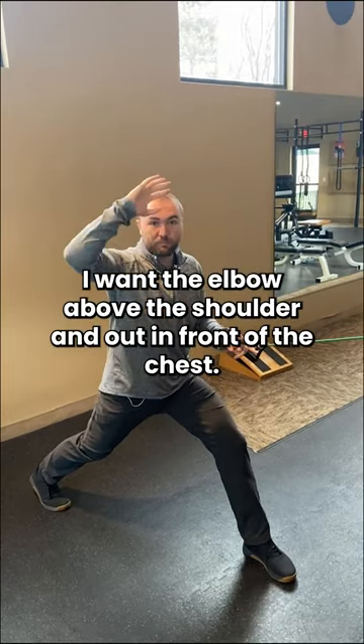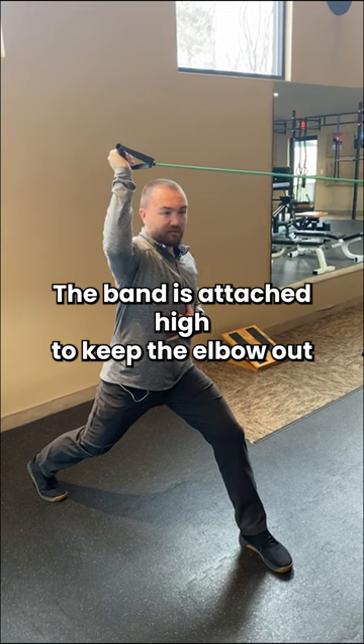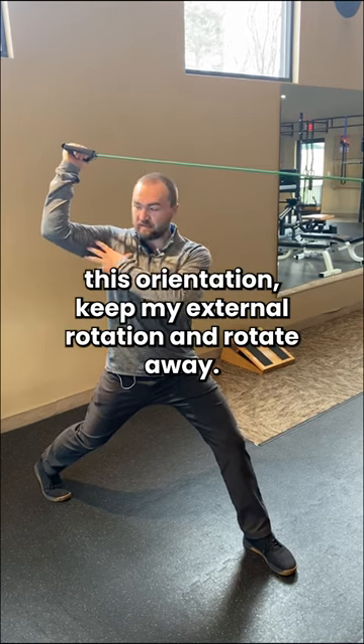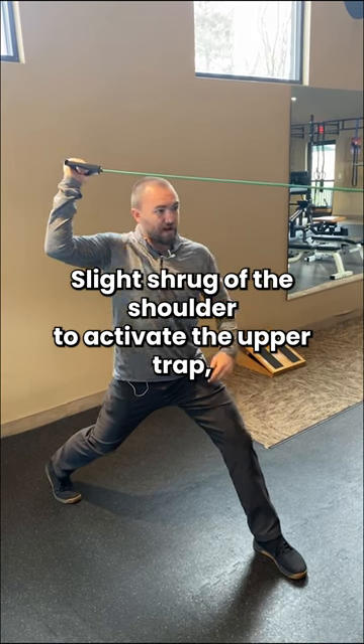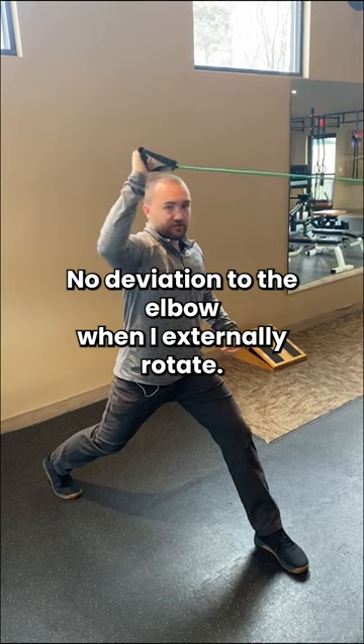I want the elbow above the shoulder and out in front of the chest. The band is attached high. I keep the elbow out in front of my chest, rotating back into external rotation as far as I can. I maintain this orientation, keep my external rotation, and rotate away. Slight shrug of the shoulder to activate the upper trap, and back down — no deviation of the elbow when I externally rotate.